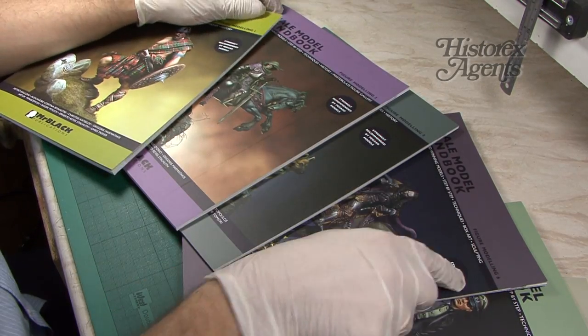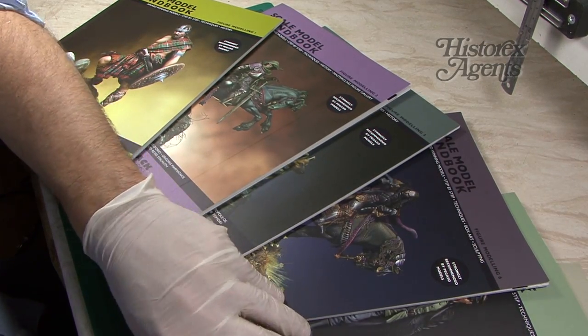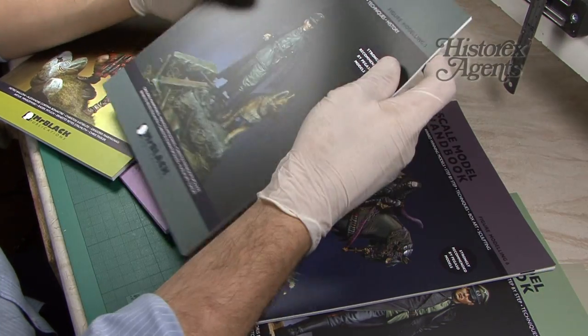We've got volumes one, two, three, six, seven, nine, and thirteen. That should give you a good idea of the content.